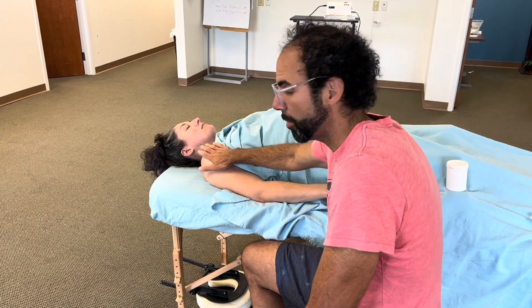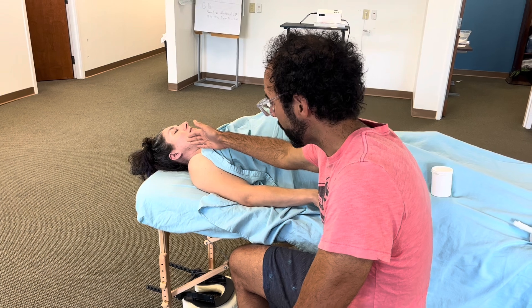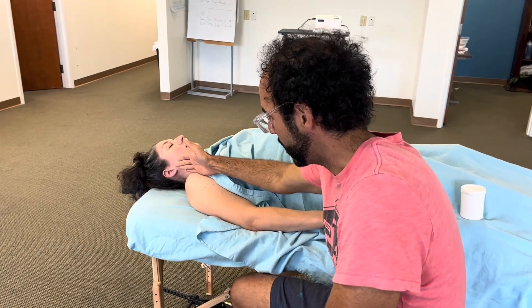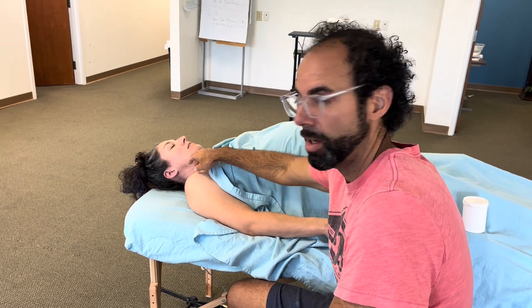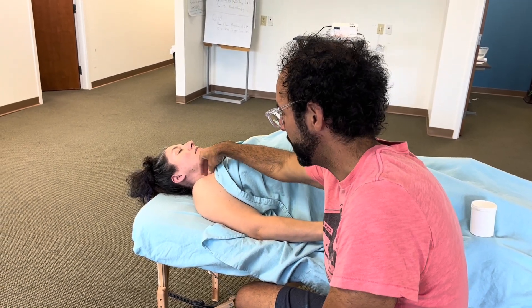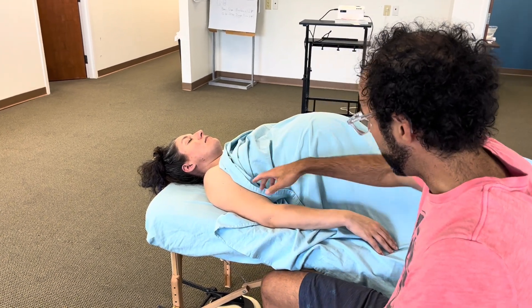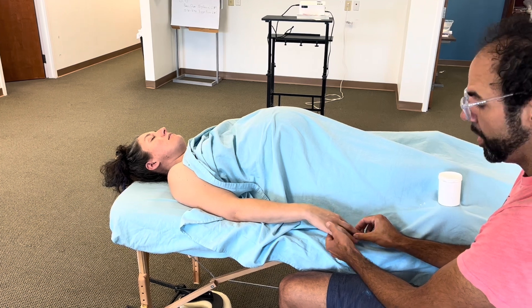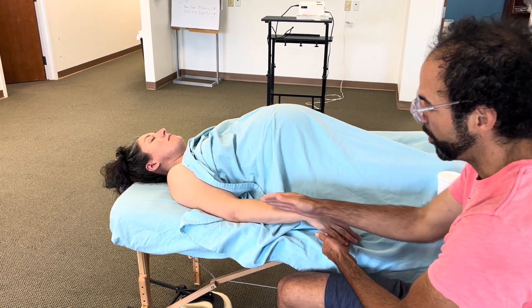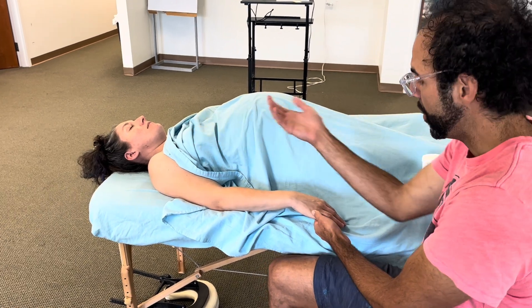When somebody has a protracted shoulder it's going to impinge on the brachial plexus and cause dysfunction of the nerve coming down. Depending on where the numbness and tingling is in the fingers, it will directly relate to a nerve root in the cervical spine.